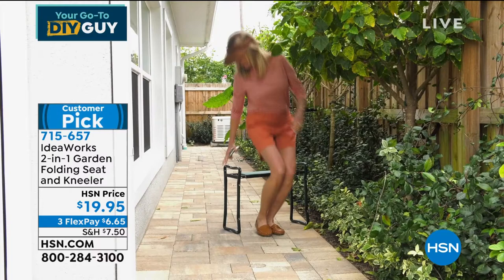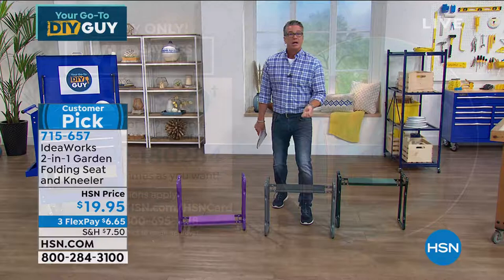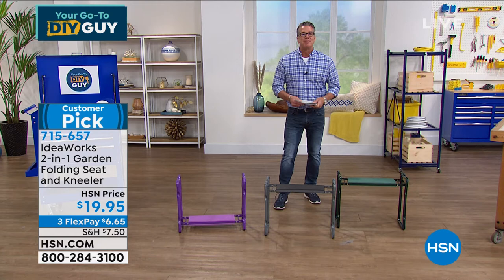It's a $20 bill — anybody can own this. If you get a brand new HSN credit card you'll get $10 in your account, making it half off. And if you spend $99 on your HSN credit card, you'll get a $20 bonus right in your account. Take advantage of that, especially when we get to the Wagner, which is more expensive — you'll get $20 off on that.